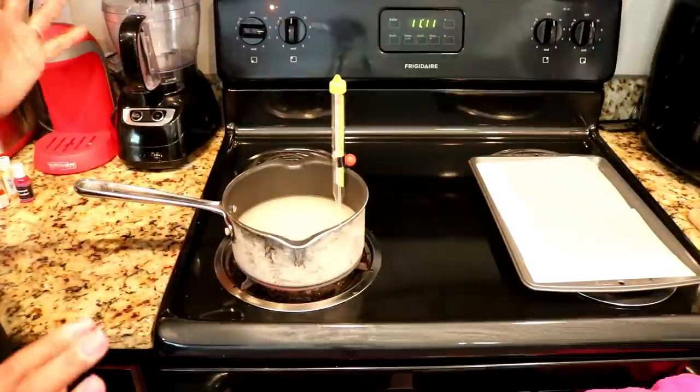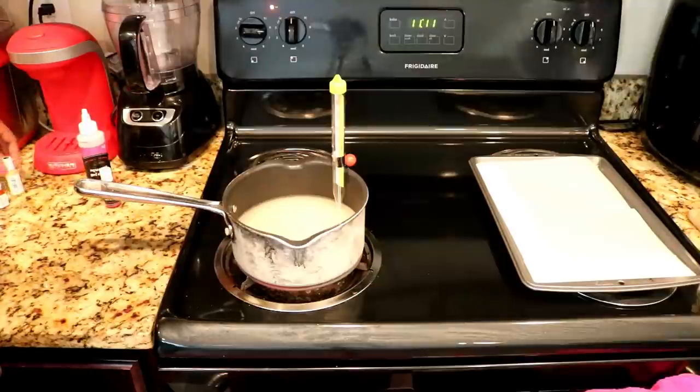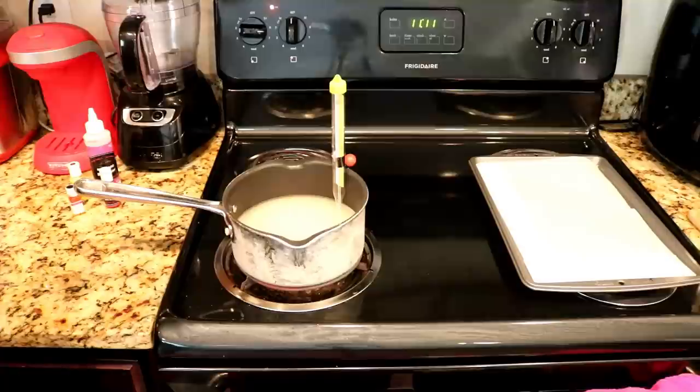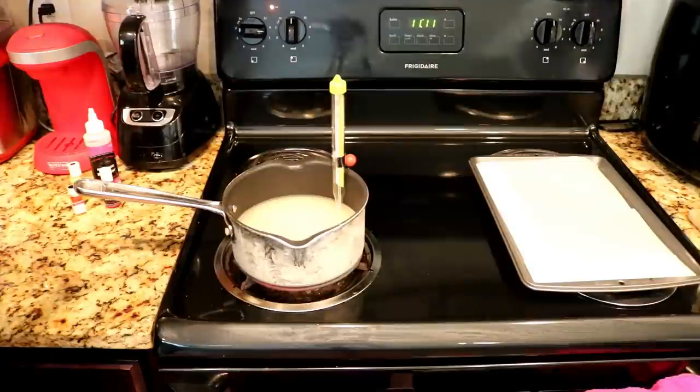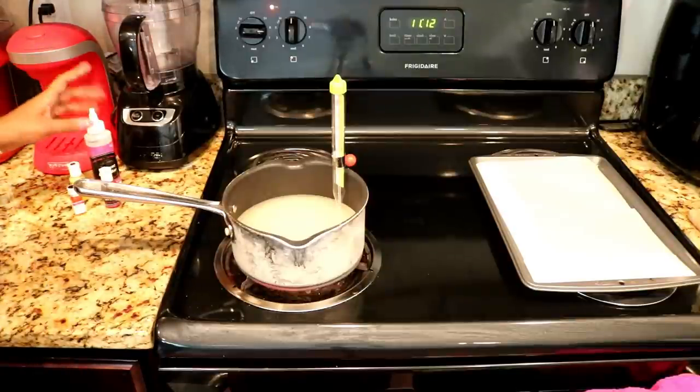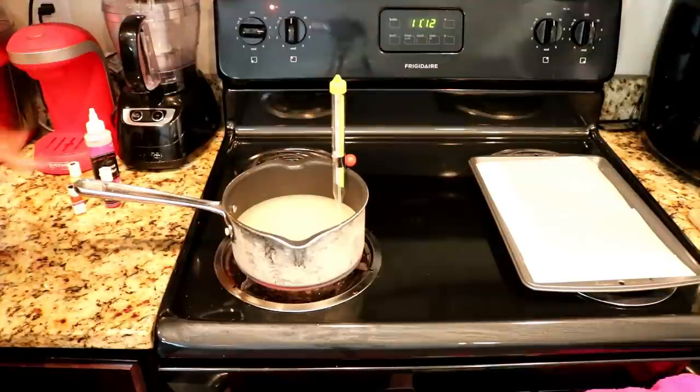If it burns, your house is going to smell really awful. On standby go ahead and have your food coloring and your flavoring ready. I'm going to use strawberry flavor. When the thermometer reaches around the softball stage — about 215°F or 125°C — that's when you want to add in your color and your flavoring.